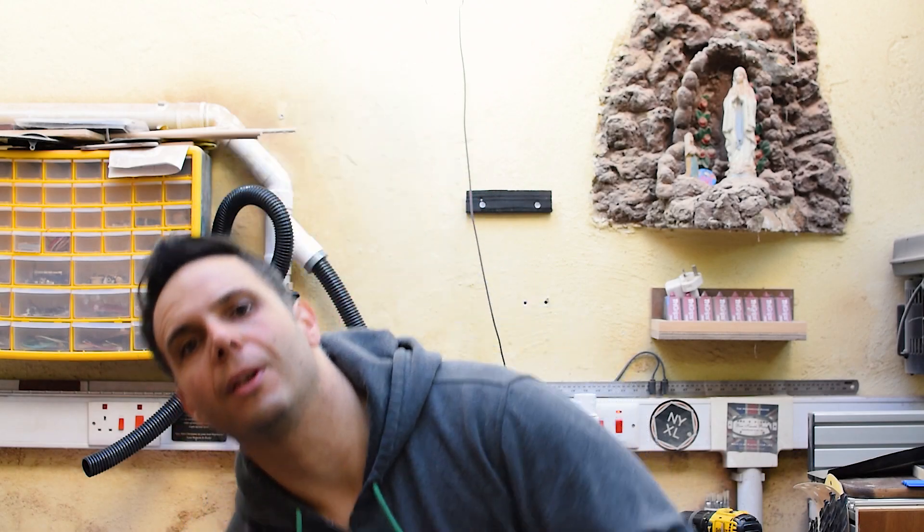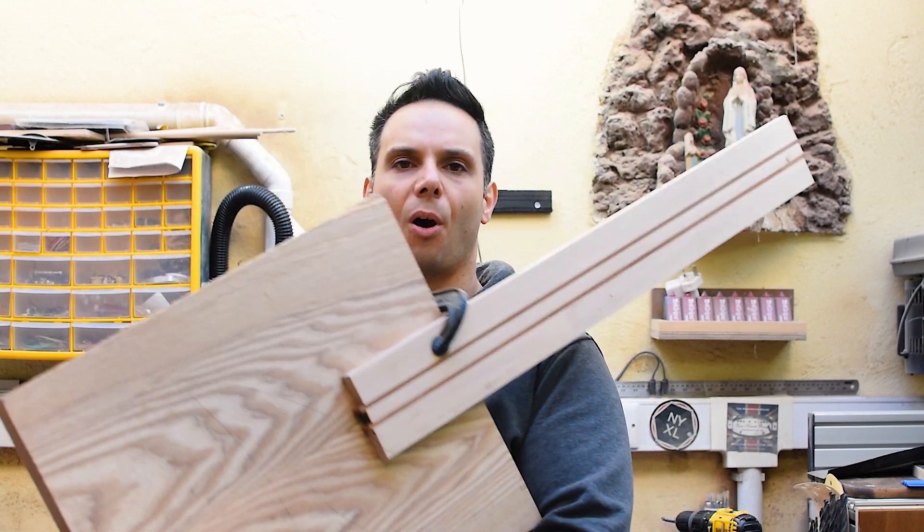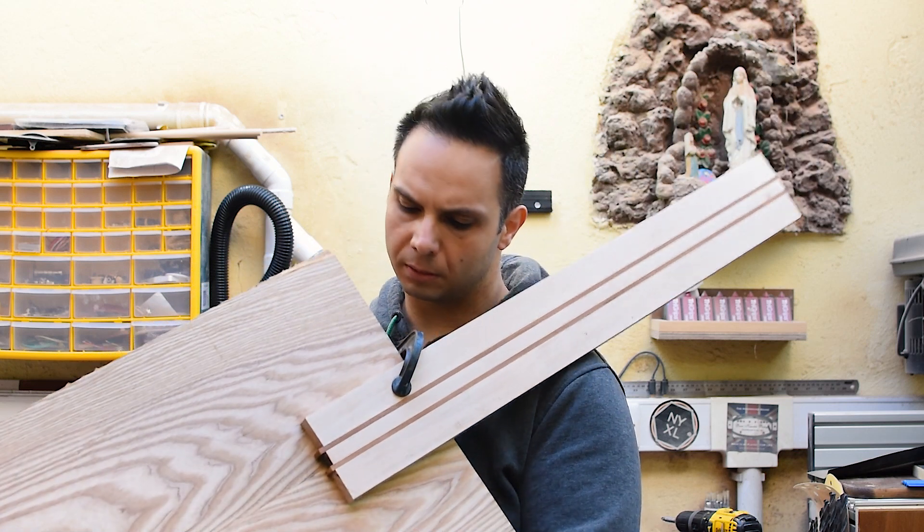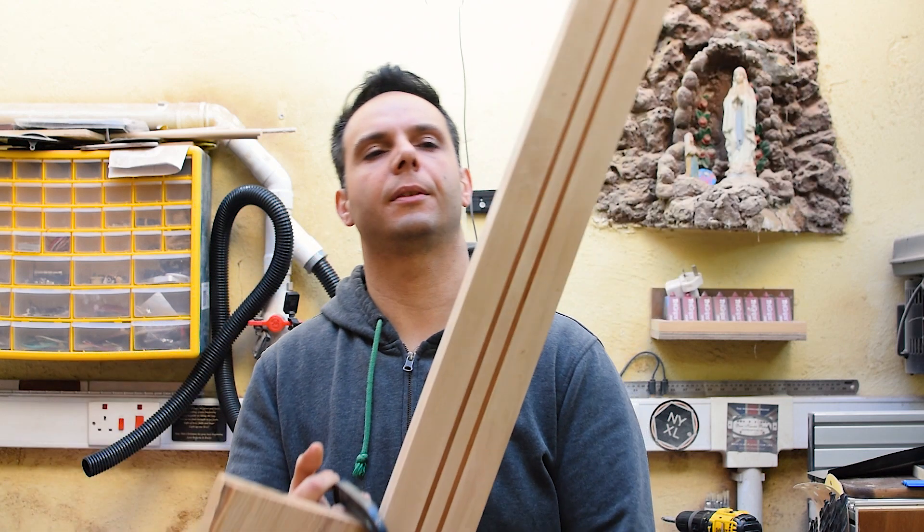I present to you the new MC Odin 7. Oh f*** it, not again.